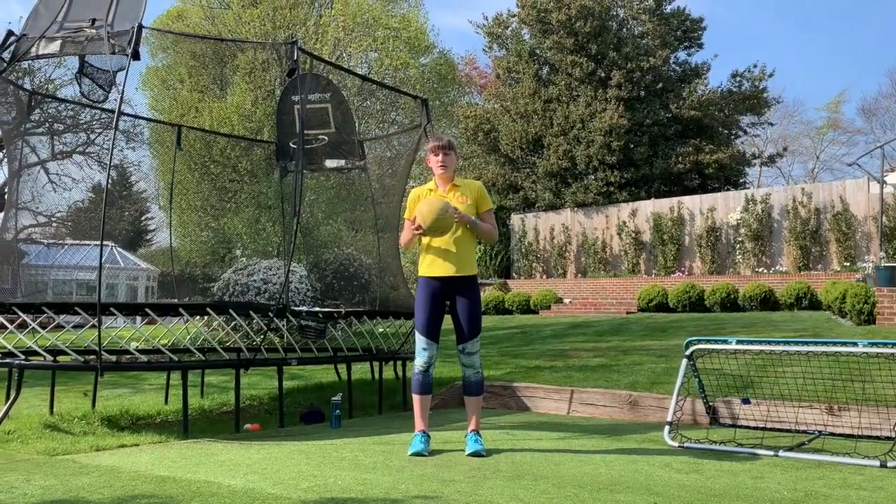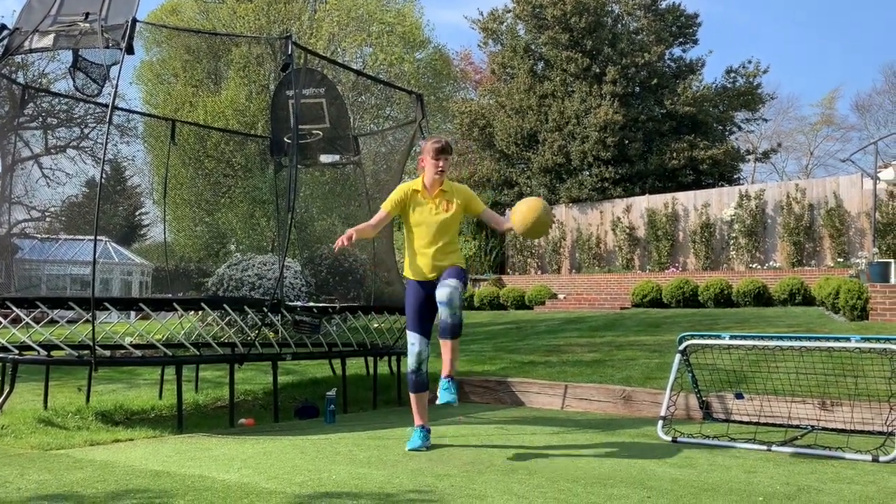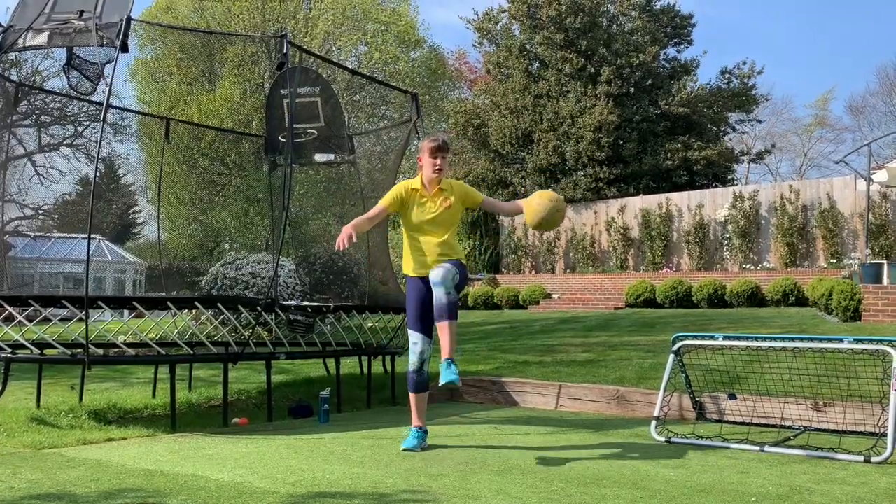And now number four is the same thing with a bounce. So one, two, three, four.